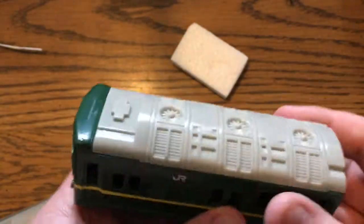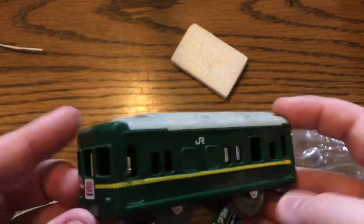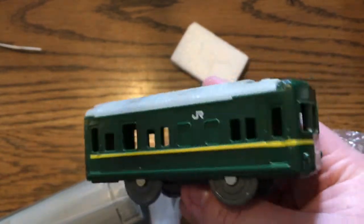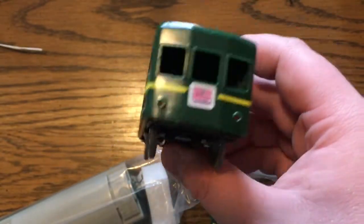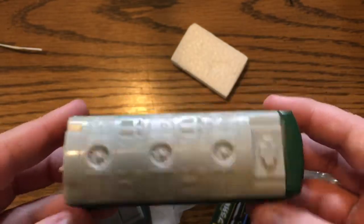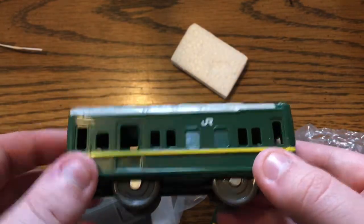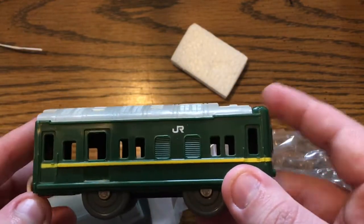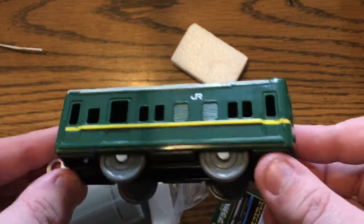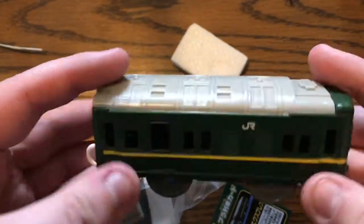Let's take it out one part at a time. Here is the end car — decently applied paint job. I believe this is supposed to be the power car, because the locomotives themselves didn't power the train but rather used something like a power car. If I'm correct, these use pretty similar power cars to what the Hokuto sleeper train sets used in real life. I'm surprised Plarail has kept this age-old design around.